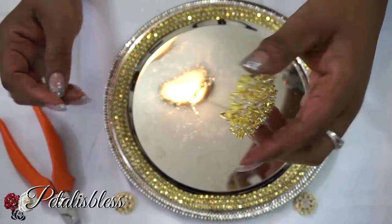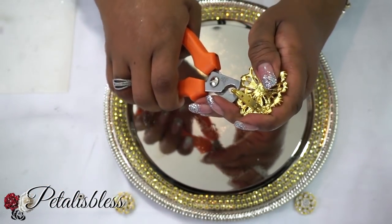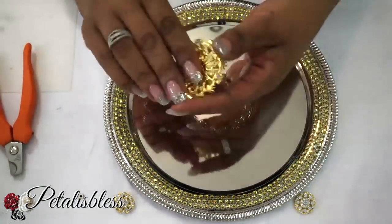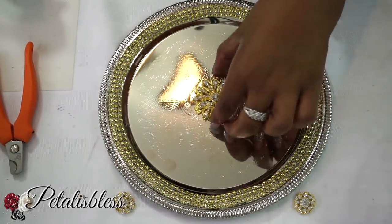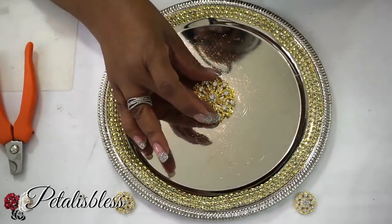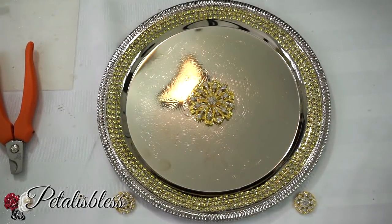Now we're going to take our blinged gem from Totally Dazzled and you just clip off the little tabs that are on the back. They're very easy — just take a pliers and hold on and it comes right off. So now we're going to place it in the center of our platter and I'll be using the glue gun for this. I used Gorilla glue sticks to place them down. You could also use the E6000 if you would like that instead of the glue gun.